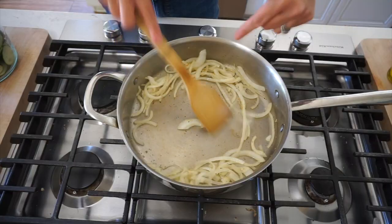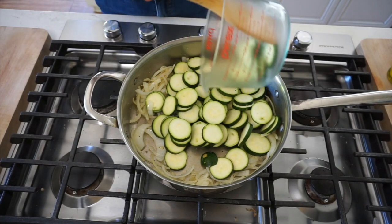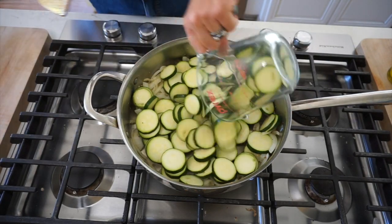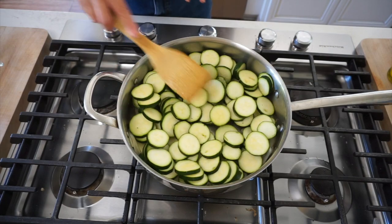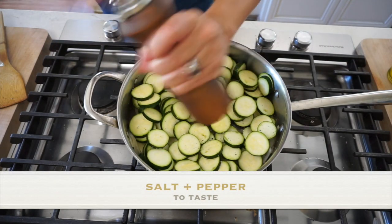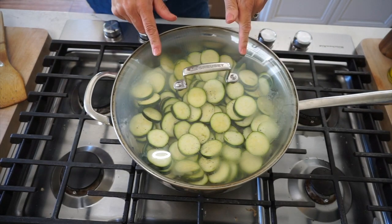Once the onions start to look translucent, we want to add our zucchini. It is gonna bake in the oven, but I like to give it a head start by steaming it a little bit with the onions. Because this dish only cooks for about 30 minutes in the oven, we kinda wanna give the zucchini a head start. Give them a little seasoning as well, then put the lid on and let it go for about five to seven minutes.